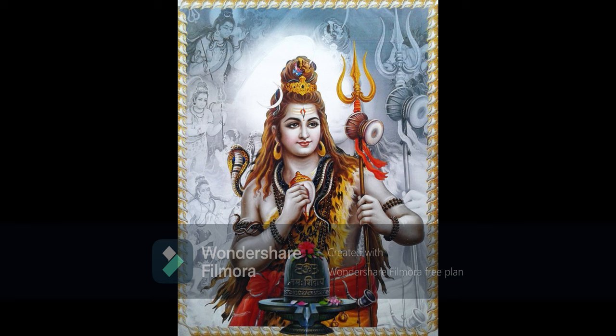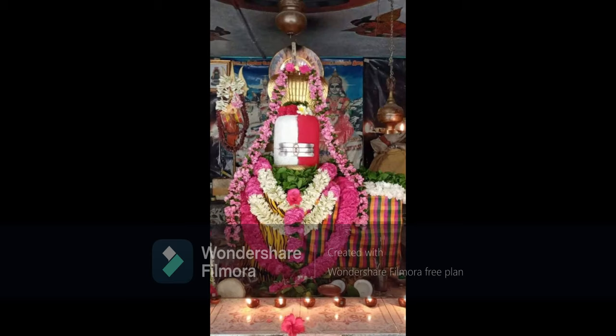'Poojayet cha Yathanyayam Kramachiva Padapradam, Avahanam cha Asanam cha Argyam Padyam Tataiva cha, Tadanga Aachamanam chaiva, Snanam Abhyanga Poorvakam, Vastram Gandham, Tata Pushpam, Dhoopam Deepam Nivedanam, Nirajanam cha Tambulam, Namaskaro Visarjanam.' The 16 kinds of services are: invocation (Avahana) — requesting Lord Shiva to come; offering a seat (Asana); offering water (Argya); washing his feet (Padya). There are separate mantras for each service in the Agamas, which need to be recited while meditating on Lord Shiva.